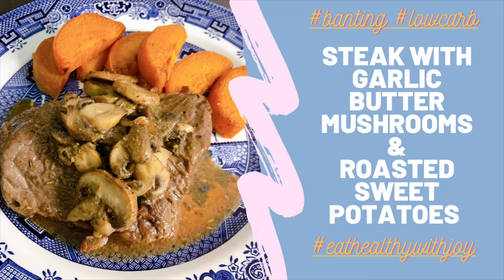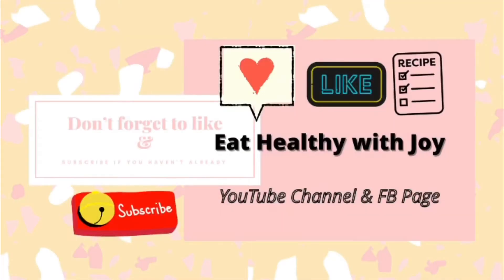I hope you like this recipe. Thank you so much for watching. See you again soon. Bye!